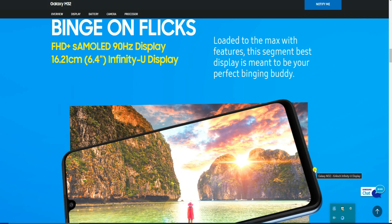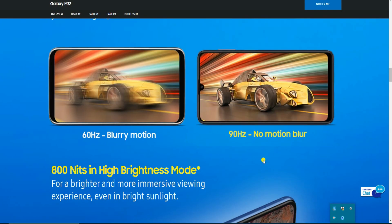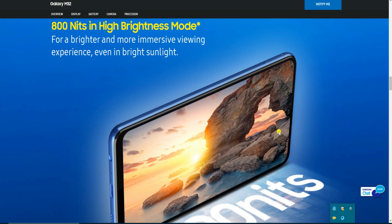The screen size is 6.4 inches with an infinity display. The 90Hz refresh rate means no motion blur, giving you a smooth and impressive viewing experience. 800 nits brightness in eye comfort mode makes the display bright and more impressive.